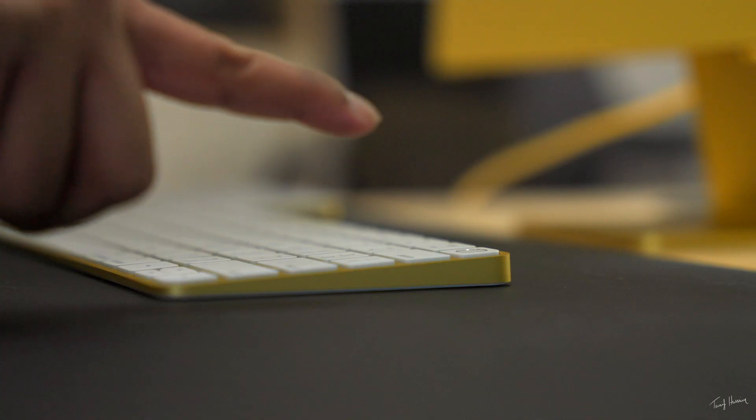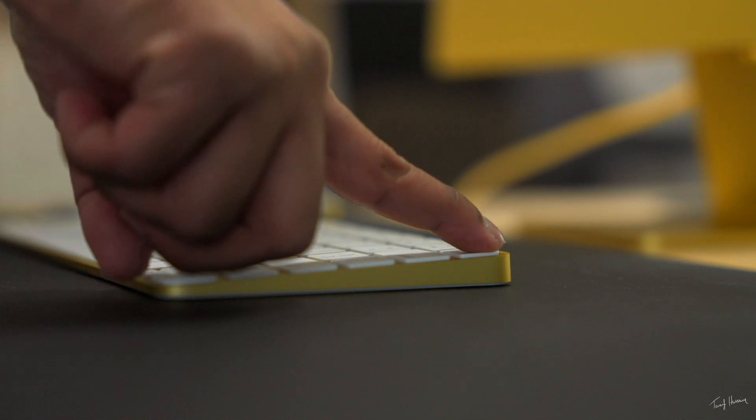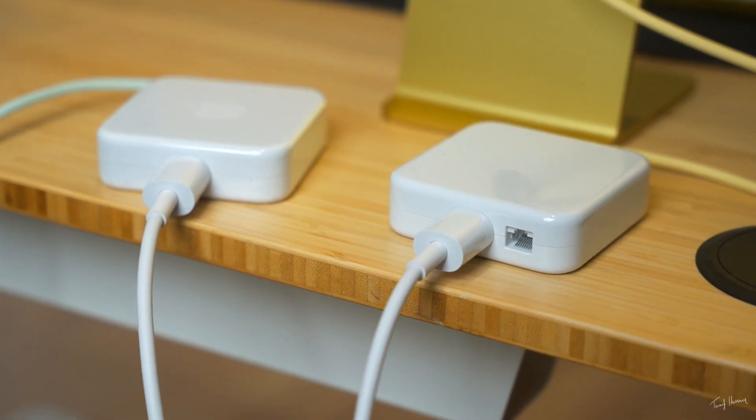Next up, on your keyboard you're going to get a Touch ID button, which allows you to put your finger and log in, do Apple Pay, or anything that requires a password. And last but not least, you get an Ethernet port on the power adapter. I'll be honest, I can't remember the last time I've used an Ethernet port. Everything I'm doing is over Wi-Fi, especially now with Wi-Fi 6 — it's super fast and super reliable as long as you have a good connection.